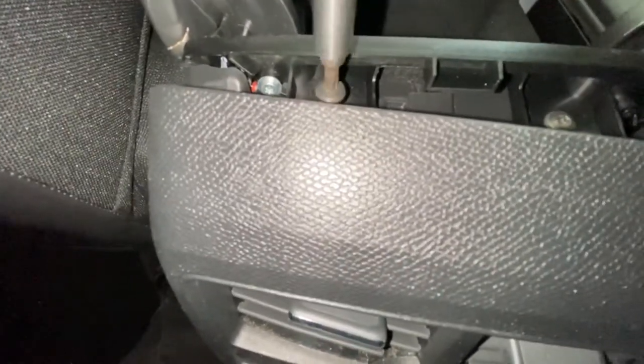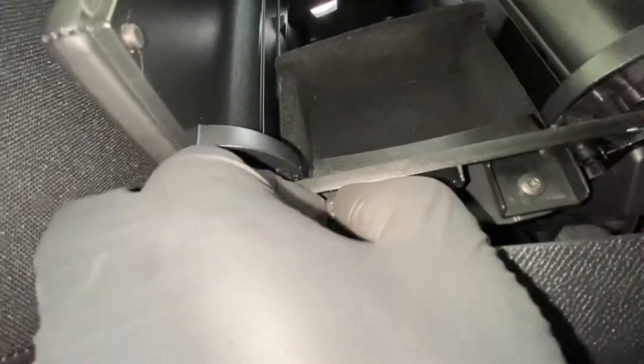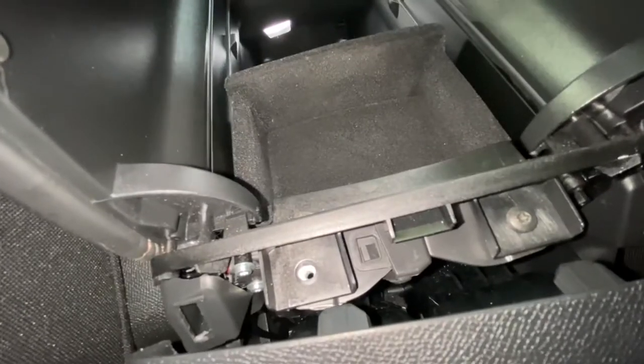You can take the whole thing off if you want. Literally, just pop that there and you can put something behind it just to hold it so it doesn't actually go forward.